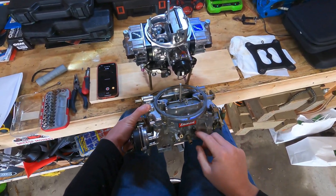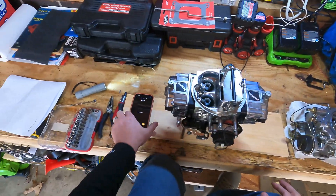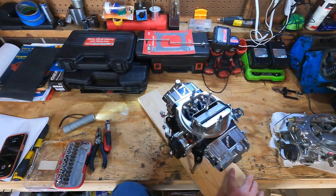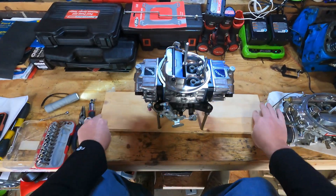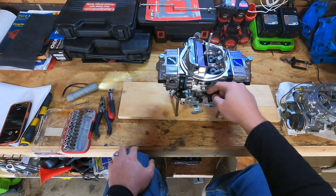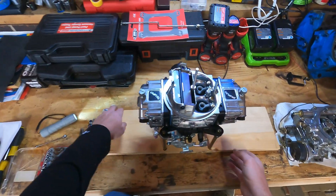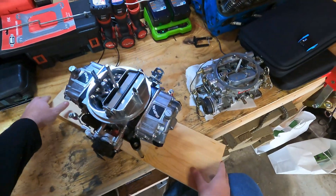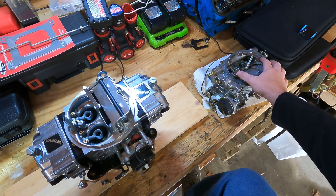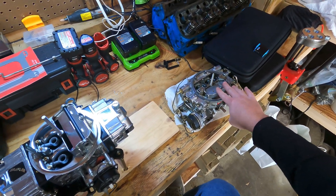On the idle mixture screws — the Edelbrock has two in the front, whereas the Brawler has one here, one here, and two on the other side — four corner idle, which is really great. This is the pump for the main circuit here. This is your adjustment for idle airspeed. It's got a bunch of different cams that the Edelbrock doesn't have. The Edelbrock has what's called metering rods on the inside. Let me go ahead and open this thing up and I'll show you the Edelbrock carburetor and how it works.